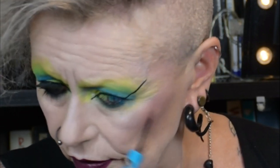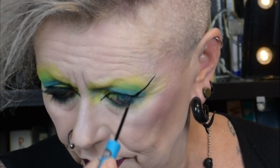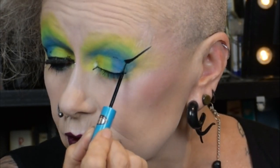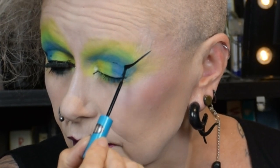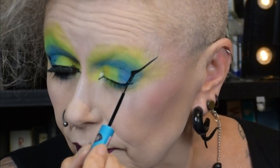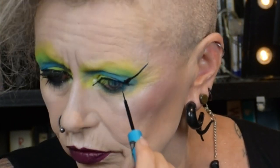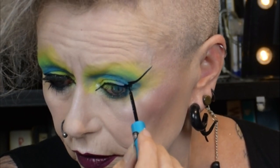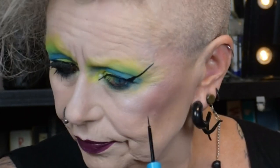Holding breath - coming in, and you can see I just take it down like this, join it onto the line on my lid by my lash line. When the folds settle down you can just fix it like that. There we go.